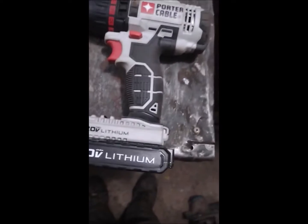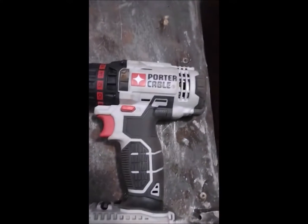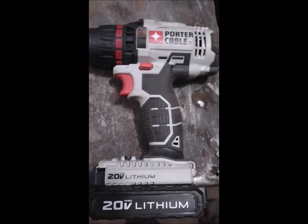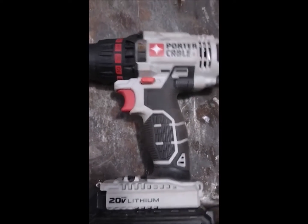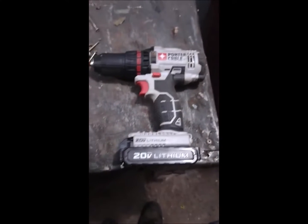Hey guys, I want to do a review on this drill I had made by PortaCable and I'm not happy with it. The batteries wore out really fast on it, it's just a piece of crap.